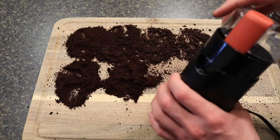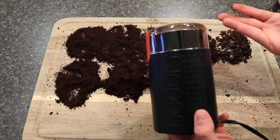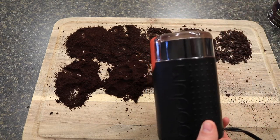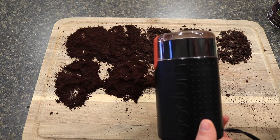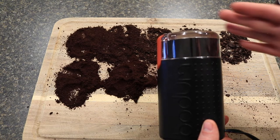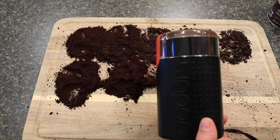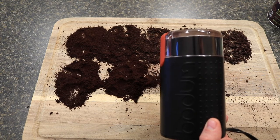That's everything for the Bodum electronic coffee grinder. It's relatively cheap and affordable — about $20-30 at Target. It clearly does the job and is definitely quicker than using the Zassenhaus hand grinder. I prefer the Zassenhaus and will probably stick to it regularly, but if there are any issues with this I'll do a follow-up video on how I like it over time — whether I keep using it or go back to the Zassenhaus and put this one aside.